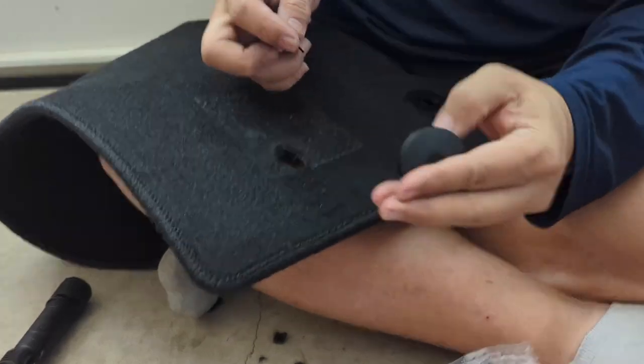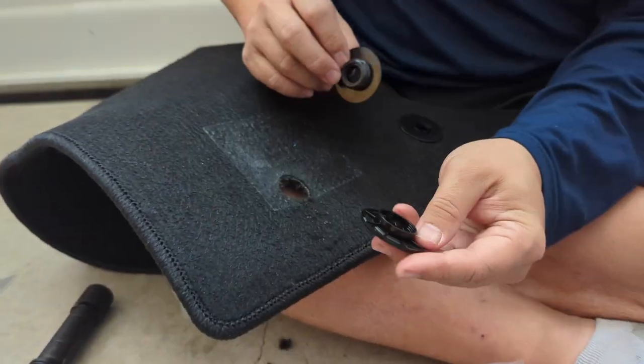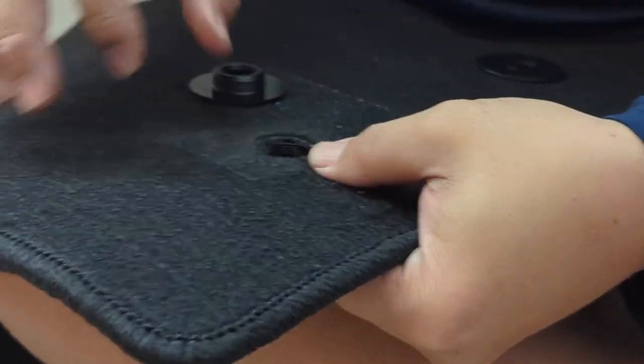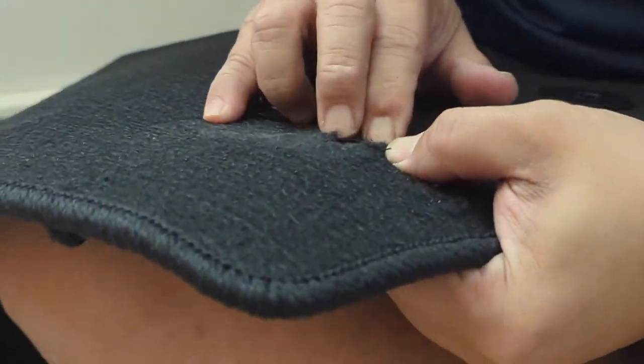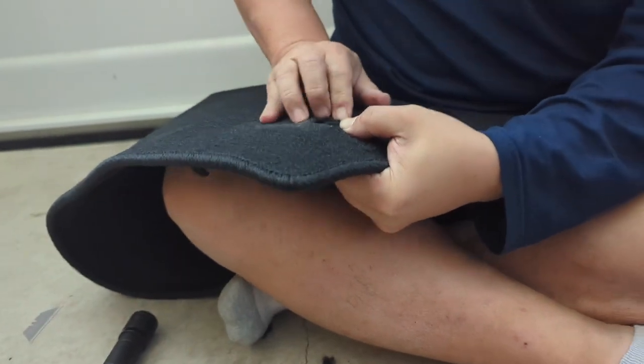I've cut out the hole. You'll see we have both sides of the retainer clip, so you want to take the top end, put it underneath, and then try to get the carpet around the round hole as best as you can and try to tuck it in.